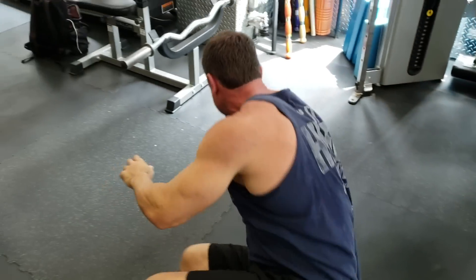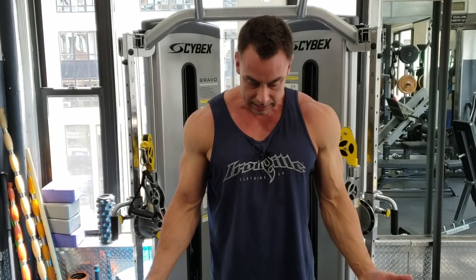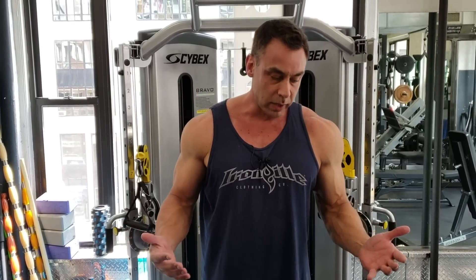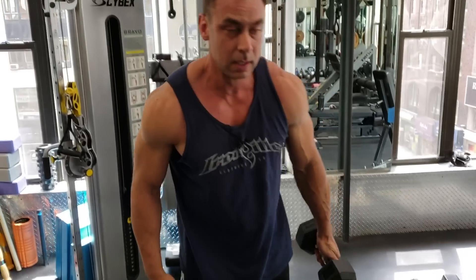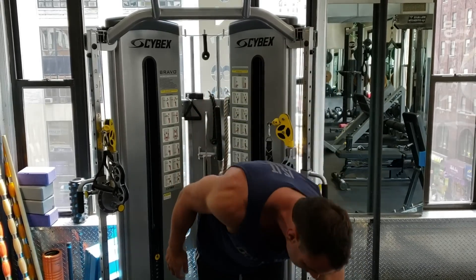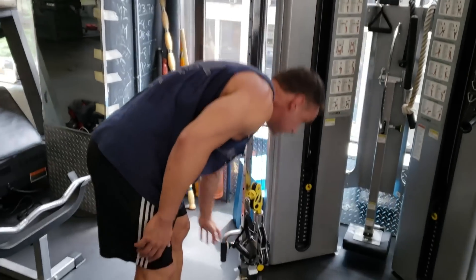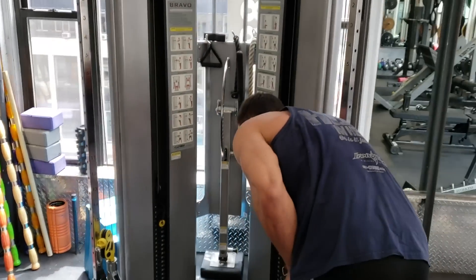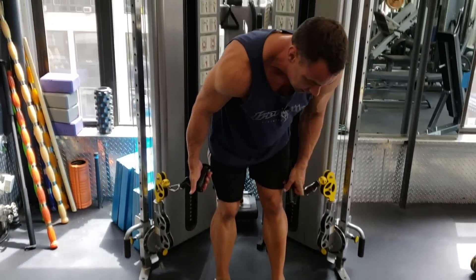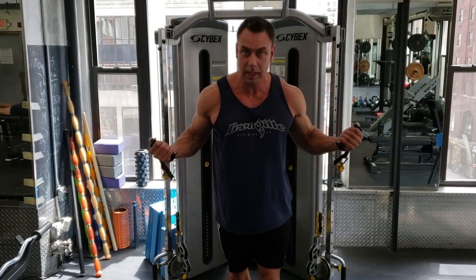By the same token, when training the biceps: I'm standing and I do this. So if I was going to curl a barbell or dumbbell like this, that wouldn't quite hit the muscle right. What I could do is lean a little bit and sort of mimic the motion — that's one way. Or I could find something that does this. The narrow cable works quite well — take a small step out and just curl up like this.